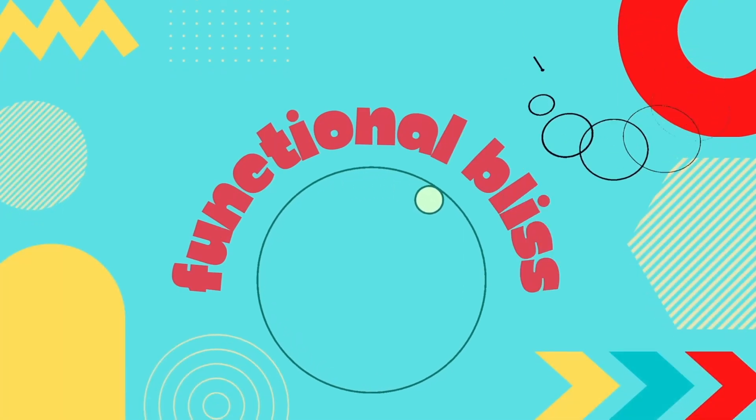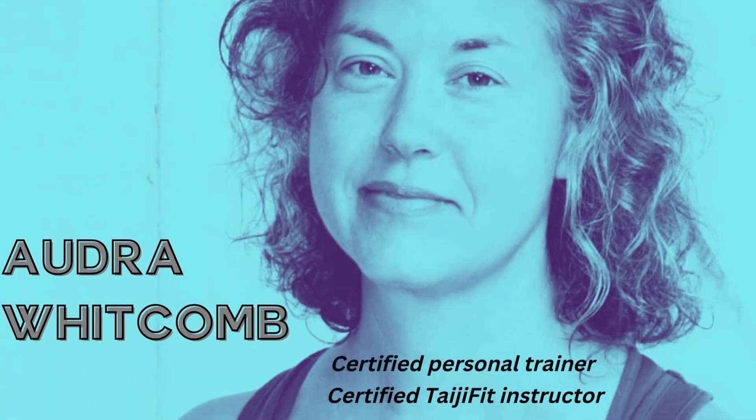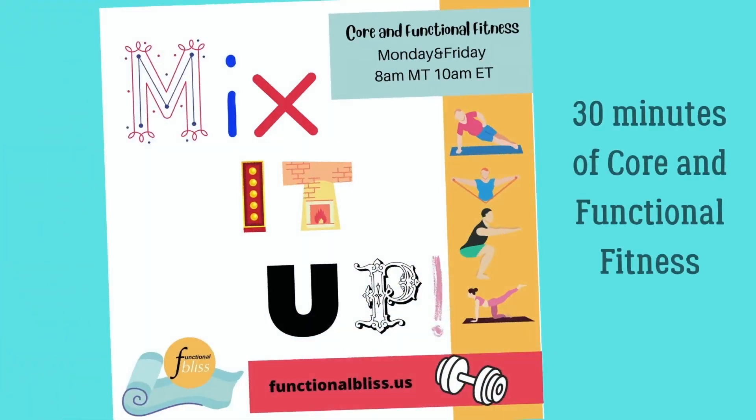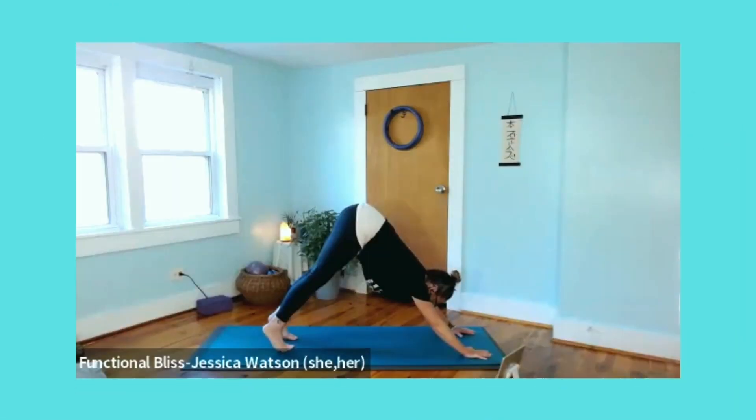Thanks for joining us here at Functional Bliss, where Audra and Jessica will guide you through exercises and wellness techniques to help you live your best life every day. It's in the name after all — Functional Bliss.